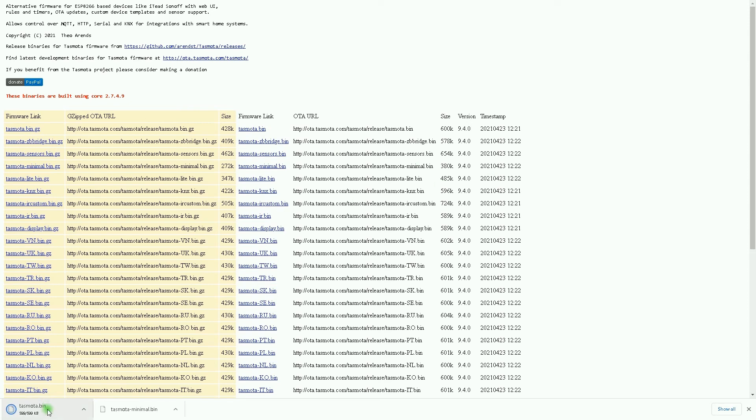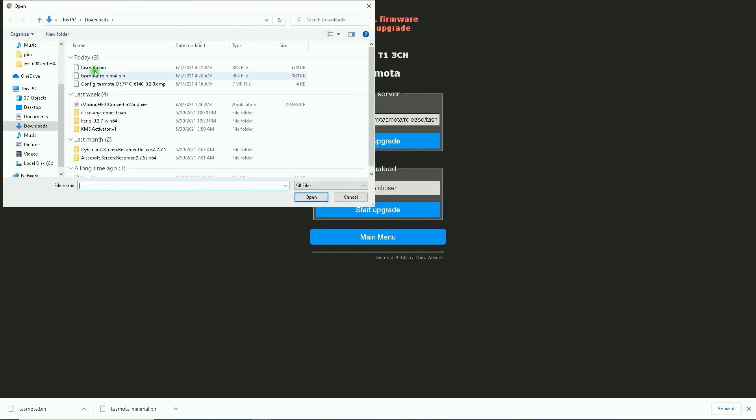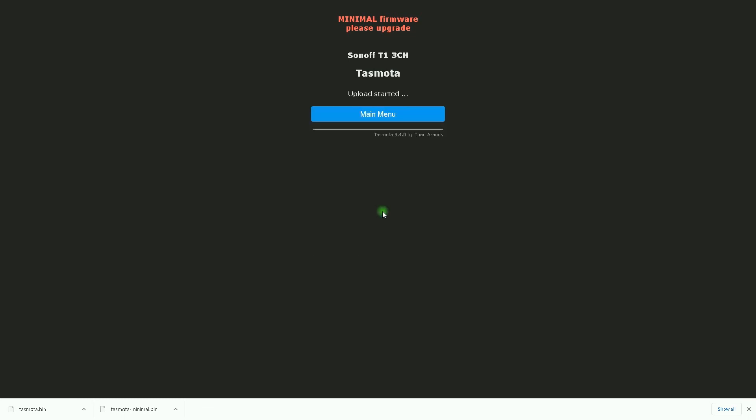I switch to the server page and select tasmota.bin. It is stored on my PC. I switch back to the Tasmota web interface, and in the Upgrade by File Upload section I click Choose File, select tasmota.bin, click Open, then select Start Upgrade. Upload started. Upload successful, device will restart in a few seconds.